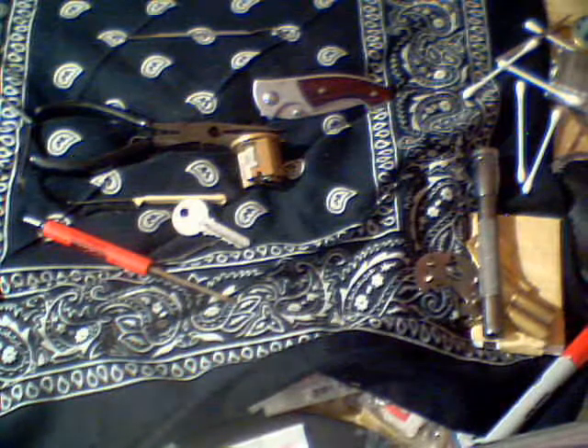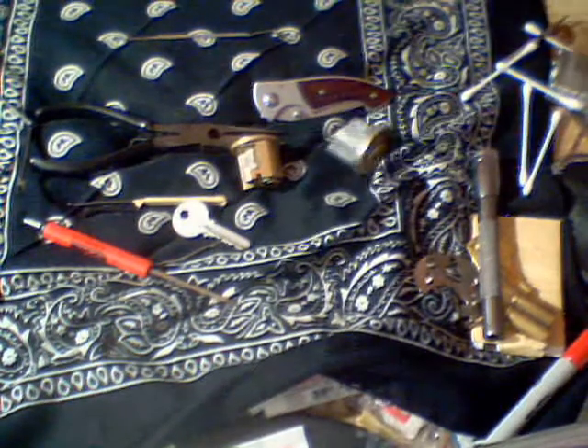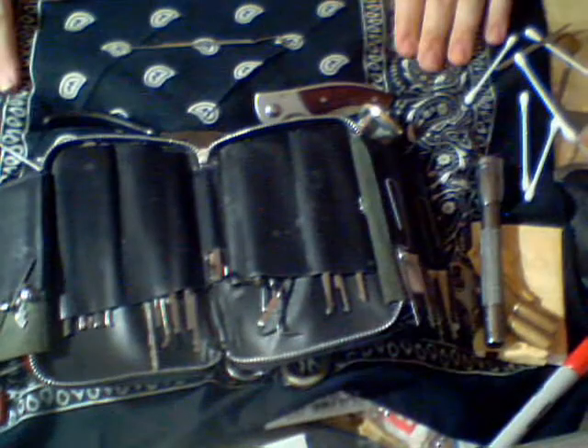Thank you elbow macaroni, keypicking.com — check it out for all your lockpicking advice and needs. Peace. Don't break the law. Most importantly, have fun.